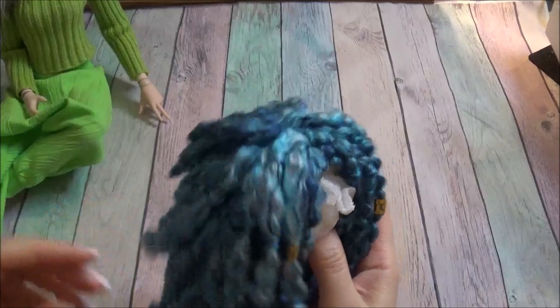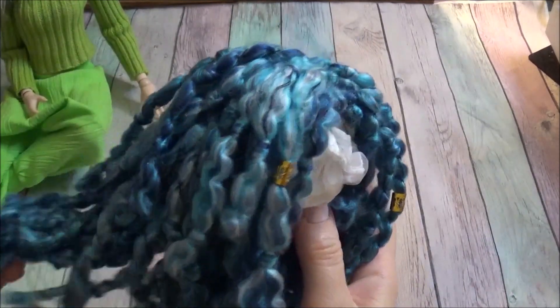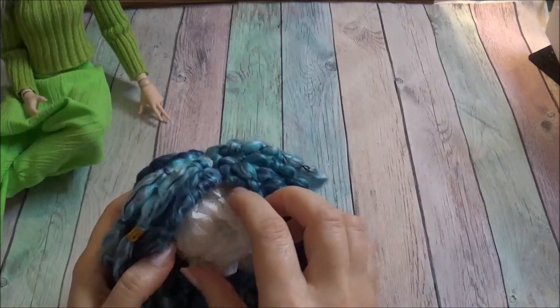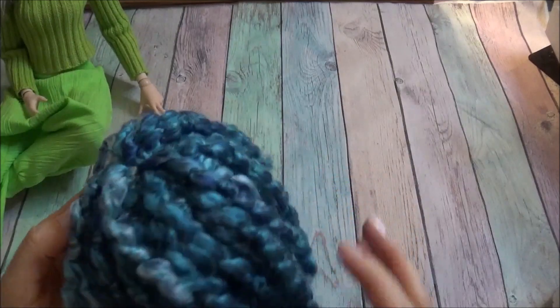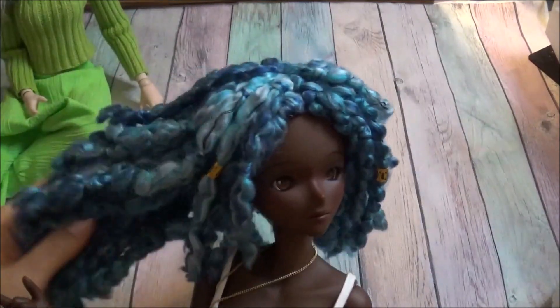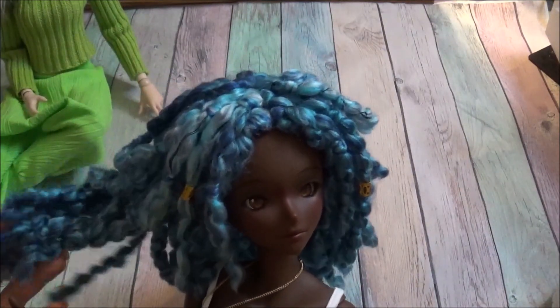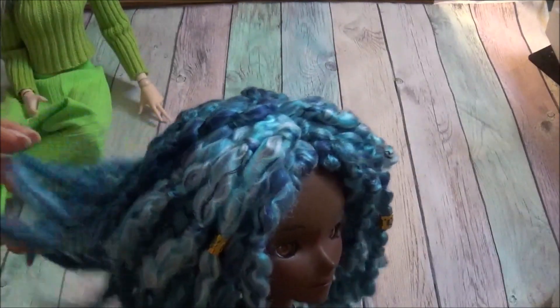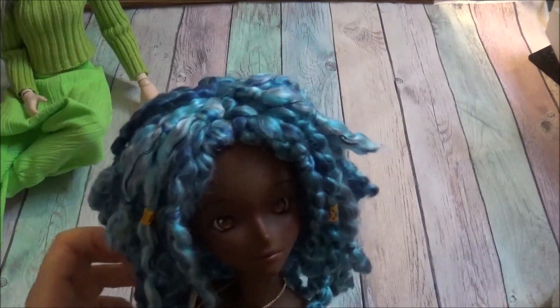This is another yarn wig — it's not brushed, and again it was made using the same technique as the first wig I demonstrated in this video. Hard cap of course, and it is quite a rich wig. This wig was actually made specifically for Smart Doll — not this one, but they will have the same size head cap. I quite like it. It has a dreads-like appearance to it.